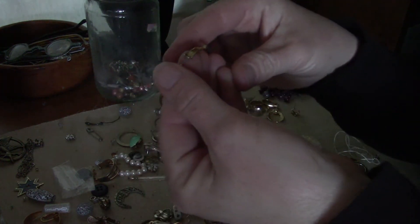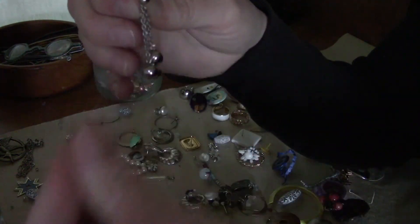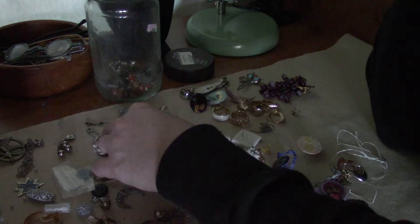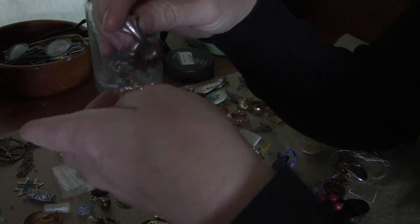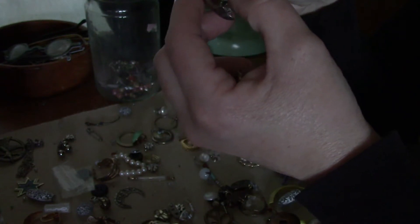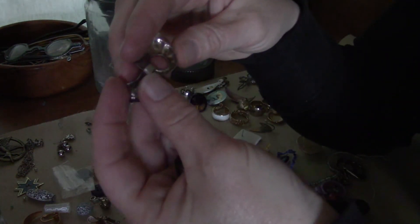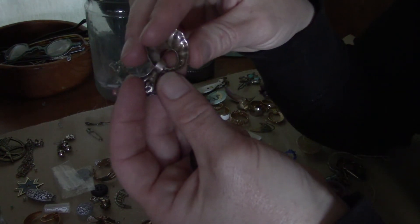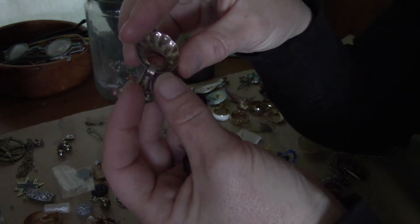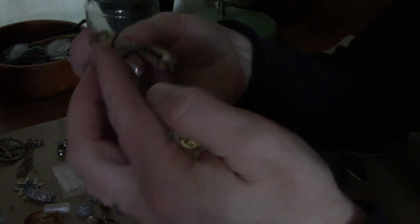Some hoops. Cute little danglies with hair all over them. Oh look - here's these. They're really tarnished, they look silver. It says T-A-7-5 - a bunch of numbers. I don't know what that says. This one doesn't have a stamp but looks silver or nickel or something. At least it's got two pairs of earrings.